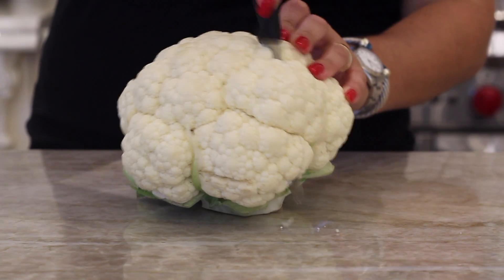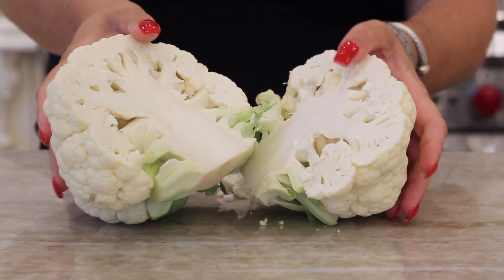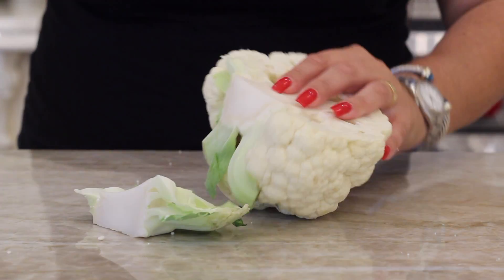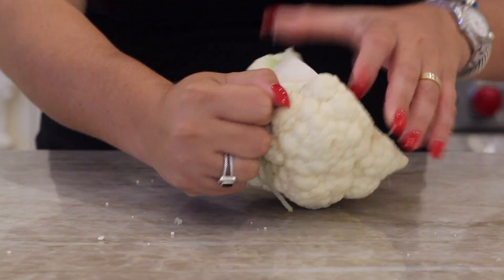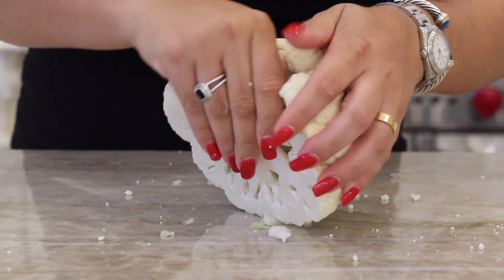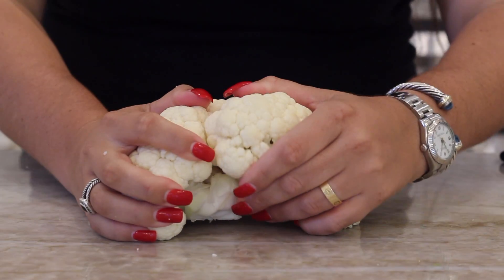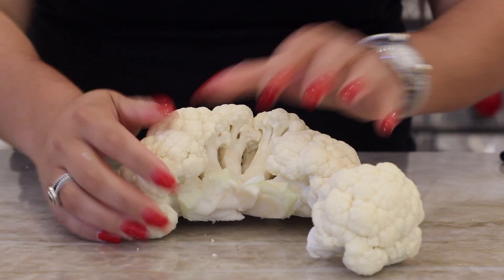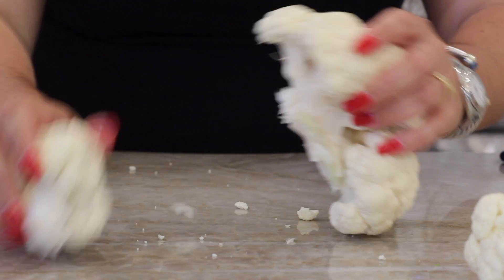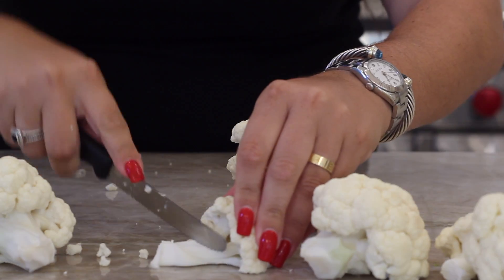Let's start by cutting this baby in half. This is a pretty big cauliflower. I'm cutting it in half and then I'm going to cut those bottom green parts off — that's where it's connected in the ground. Then from here, we are going to take our hands and break the cauliflower into big chunks where it naturally wants to break. I'm not forcing it, just putting a little pressure. If it comes off, great. If it doesn't, I'm going to try another spot. This is really the best way I have found to get off big chunks.